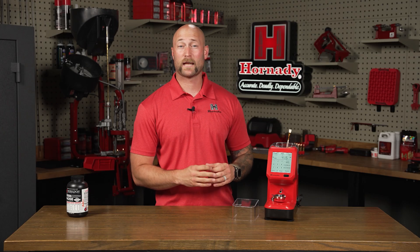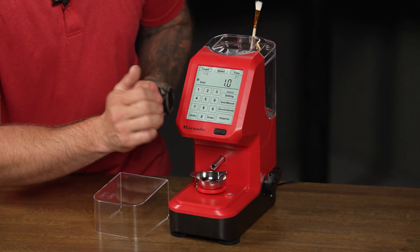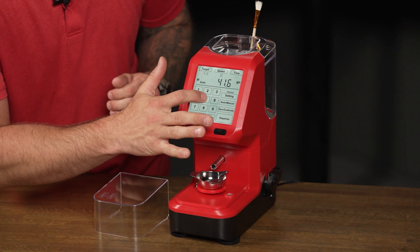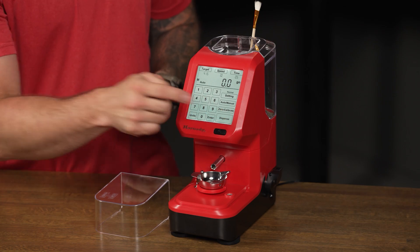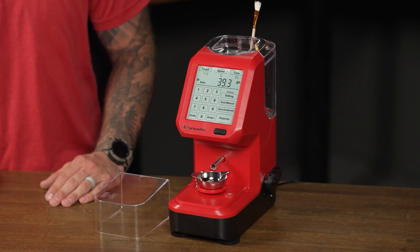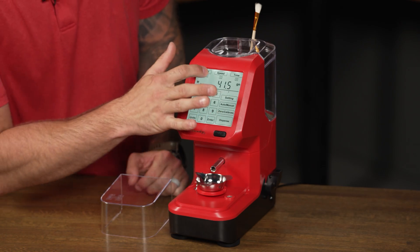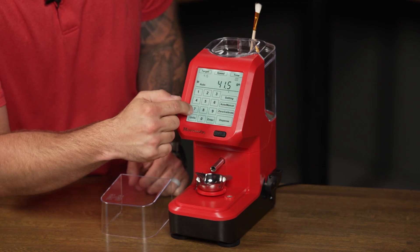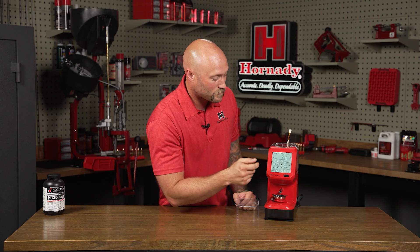I've noticed that this machine has taken just a little bit longer than I'd like to dispense these charges, so I'm going to increase the speed and decrease the trickle time. Simply tap the speed button and I'm going to take that to 1.0, press enter, and then I'm going to take my time from 0.7 down to 0.5. Since we've made a setting change, we'll have to press that dispense key to start the charges. Once you've got the settings dialed in to where you like them, you can simply save it as a custom load. Tap the settings button to access the custom options, enter in your target weight, your speed, and your time. That will be permanently saved in whatever custom setting menu you're in.